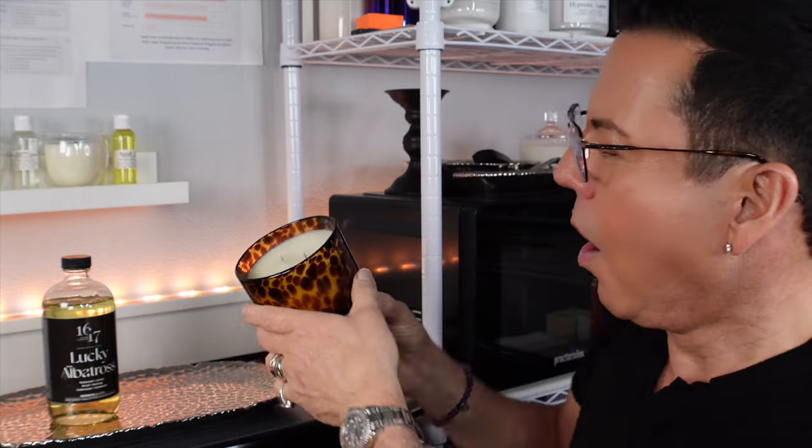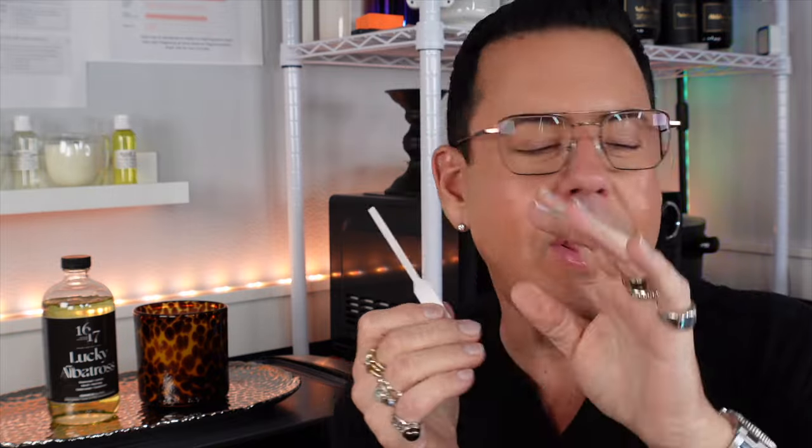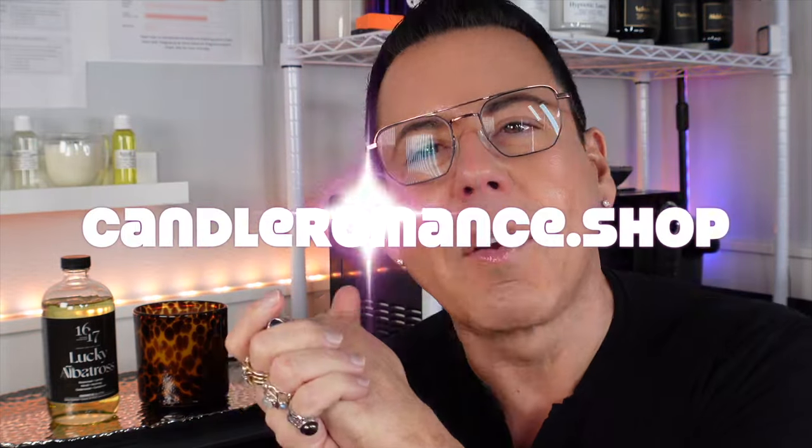I'm going to be so happy with this fragrance oil — it really blew me away. Every fragrance oil 1617 releases is a dream come true. I hope to see you on Tuesday. Don't forget to like the video, share my content with friends and family, subscribe to the channel, and check out my website candoramas.shop to shop all my candles. I'm also planning to relaunch my candles on 8-ounce vessels, so keep a lookout for that. See you Tuesday morning at the premiere!